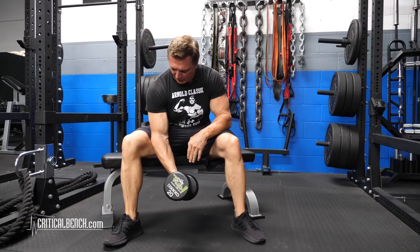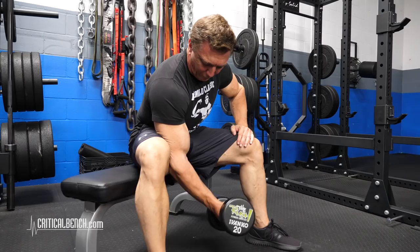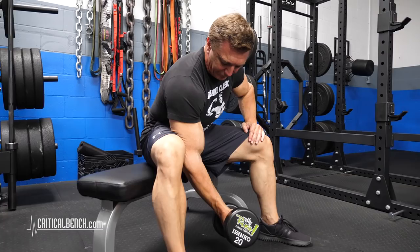Another way to do it is you can sit on a bench, put your elbow against your knee or the inside of your thigh so you can keep the upper arm stable that way, and then curl it up the same way. You can actually use a little bit more weight when you do it this way because the arm is locked into place and you don't have to worry so much about keeping the elbow stable as you do when you're doing it standing.